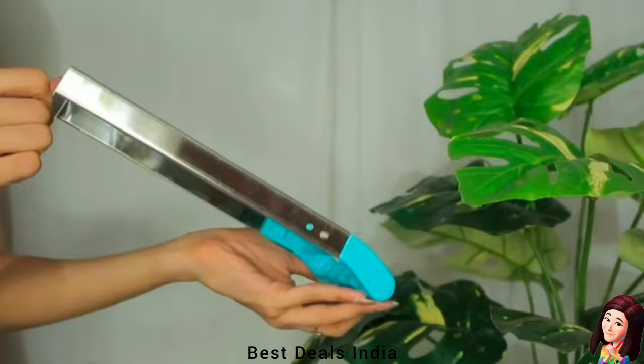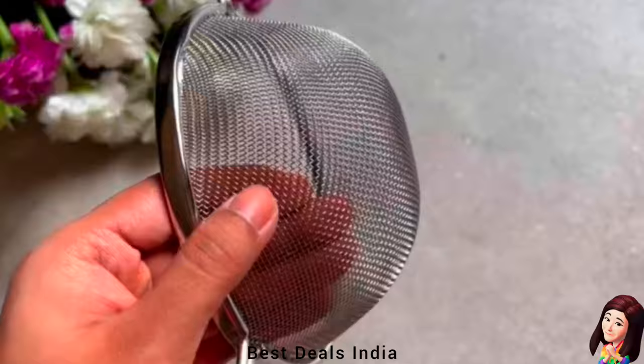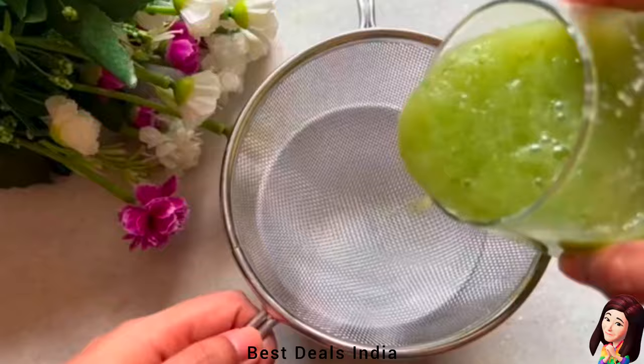3. Strainer: Made of high-quality stainless steel. All welds and joints are inspected for quality and strength to eliminate the possibility of breaks or failures. Product link is given in the third link.